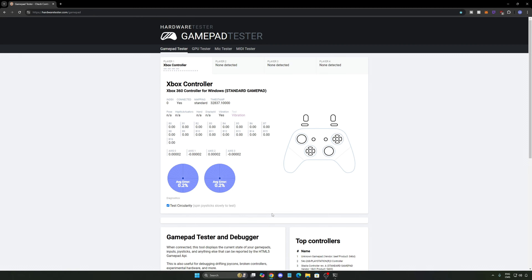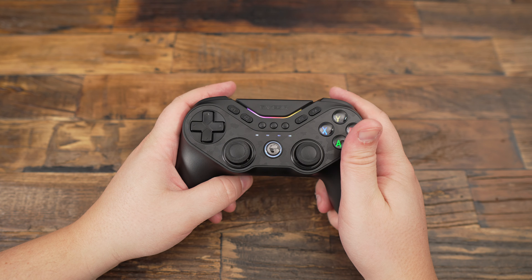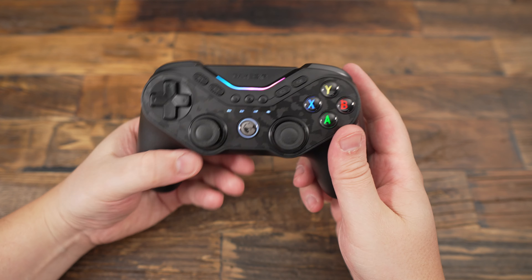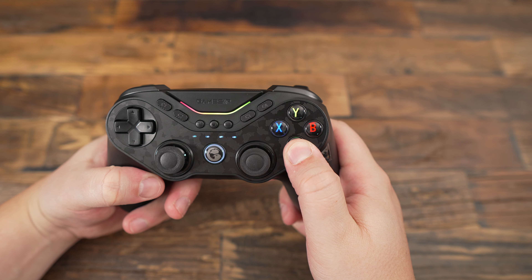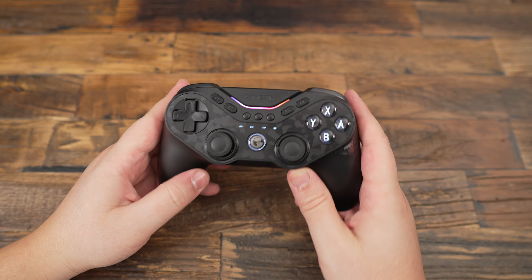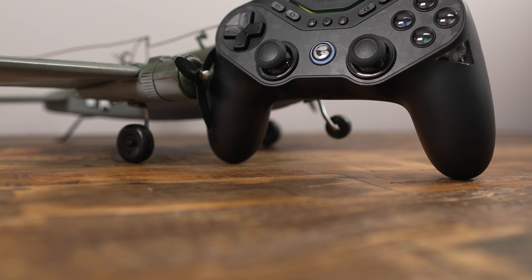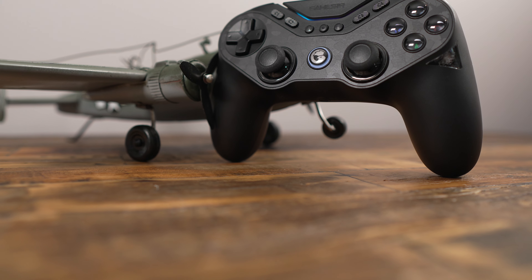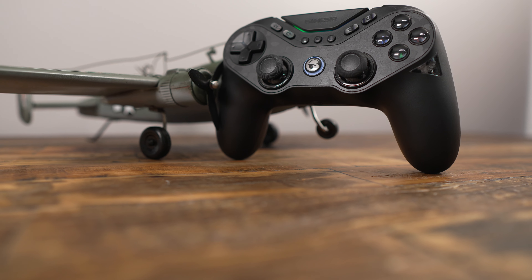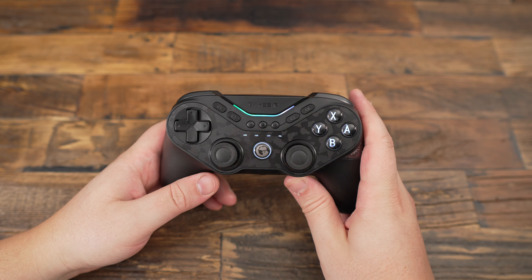Let's break it down into pros and cons. For the pros: the button-swapping feature is fun and practical if you frequently switch between platforms. The magnetic-resistance TMR joysticks are incredibly responsive and smooth, whether you're playing fast-paced shooters or racing games. Hall-effect triggers with mouse-click mode offer excellent customization for different play styles. The 6-axis gyro and HD rumble motors add another layer of immersion, especially in racing and action games. And the cross-platform compatibility — PC, Switch, iOS, Android — is a huge bonus if you play on multiple devices.